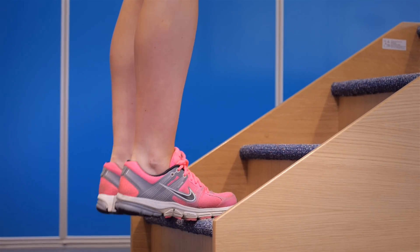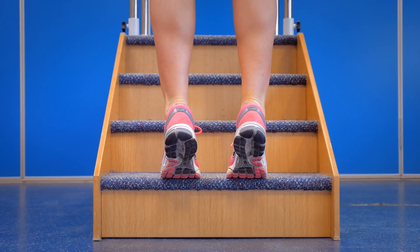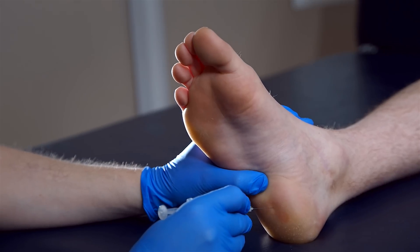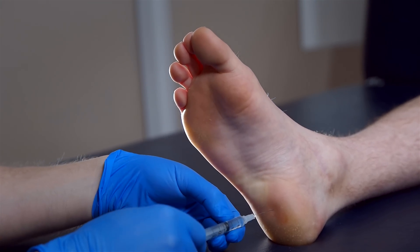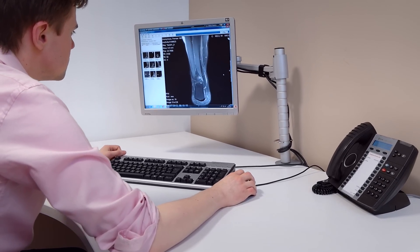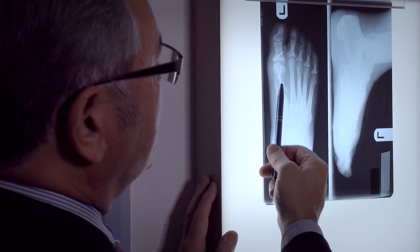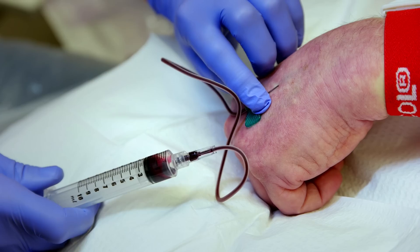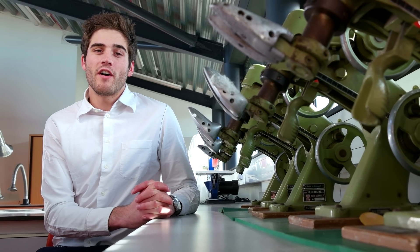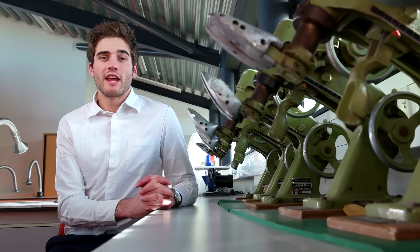Following your assessment, it may be suggested that you would benefit from other treatments that would work alongside your orthotics. These may include stretching exercises or a cortisone injection in musculoskeletal conditions. For some problems that can be helped by an orthotic, you will need further investigations before the podiatrist can confirm their diagnosis. These can include x-rays, ultrasound scans or blood tests. The podiatrist will provide you with a treatment plan that will advise you on further investigations and interventions if they are needed.